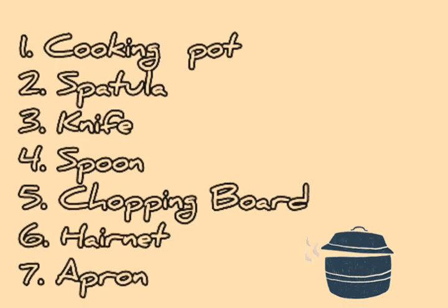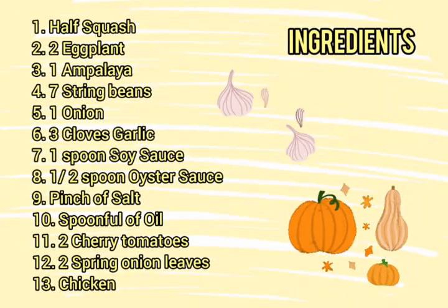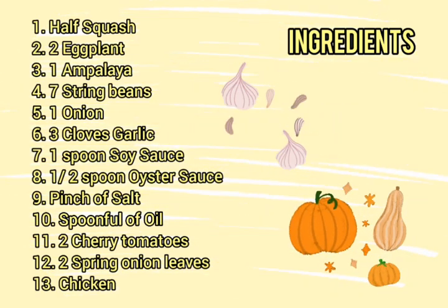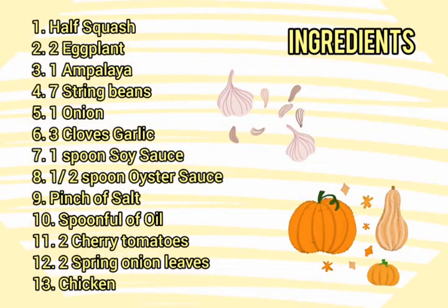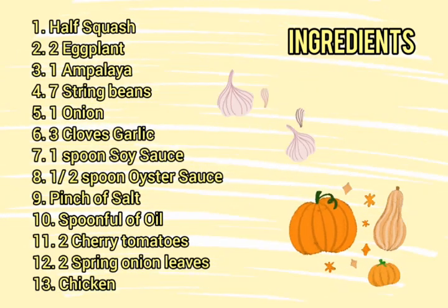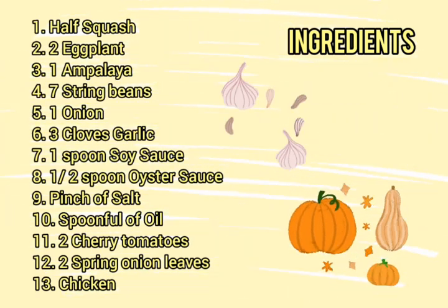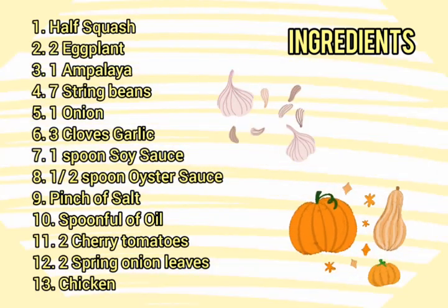And apron. The ingredients that I'm going to use are: half squash, 2 eggplant, 1 ampalaya, 7 string beans, 1 onion, 3 cloves of garlic, 1 spoon of soy sauce, 1½ spoon of oyster sauce, pinch of salt, a spoonful of oil, 2 cherry tomatoes, 2 spring onion leaves, and chicken.